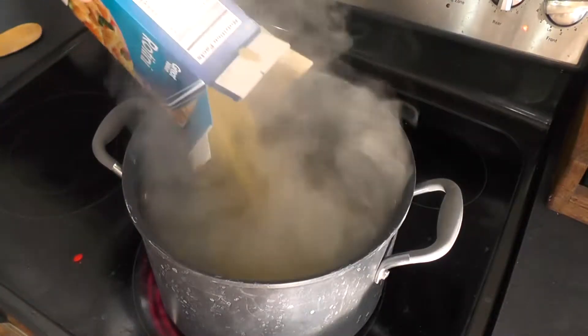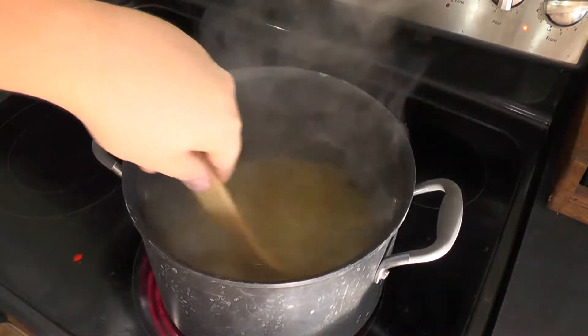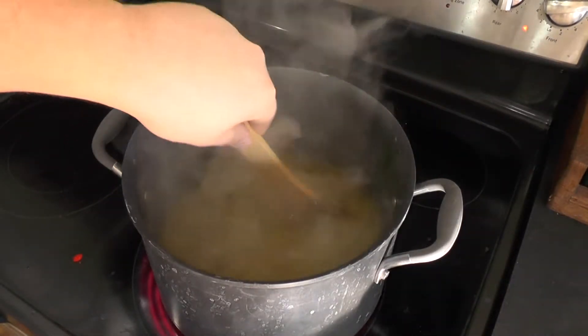Start out by boiling one pound of rotini pasta. When your pasta has boiled, drain, rinse in cool water, and coat with olive oil to prevent sticking.